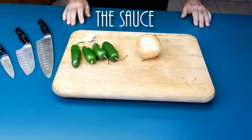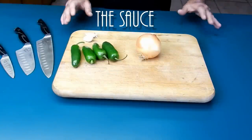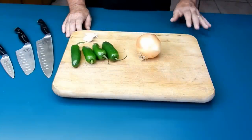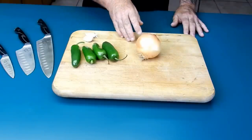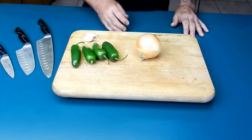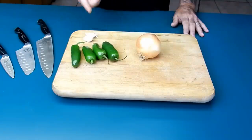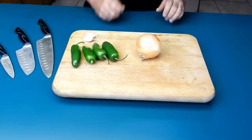First thing we got to do is go ahead and make the sauce — the strawberry jalapeño sauce. There's a little bit of chopping involved. We're going to start with about a half a cup of onion. I've got four jalapeños I'm going to cut, seed, and dice up real finely, and I've got a couple cloves of garlic. Let's go ahead and get started.